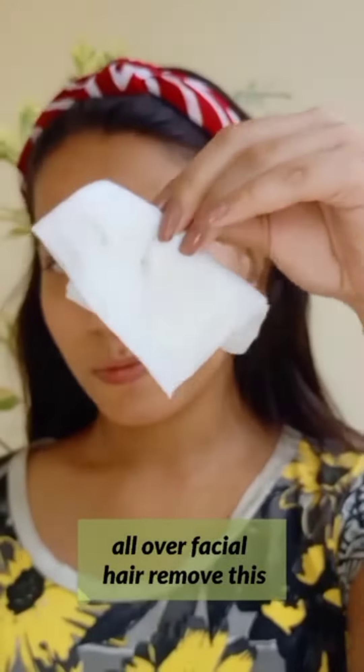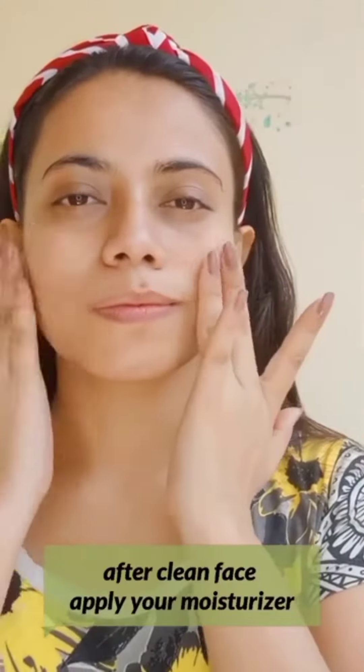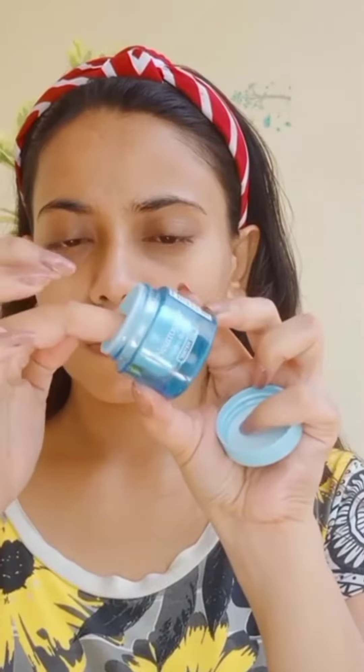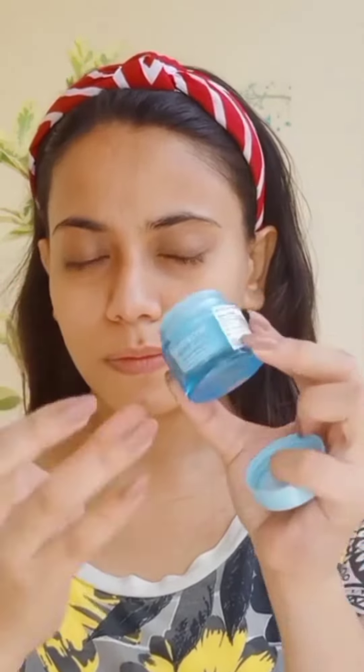When the hair is removed, I will apply moisturizer. If you have dry skin, I will moisturize with my favorite moisturizer.